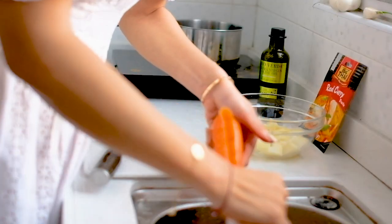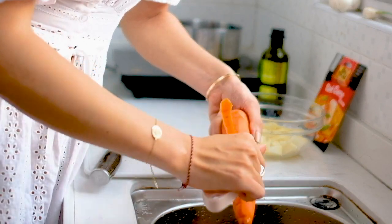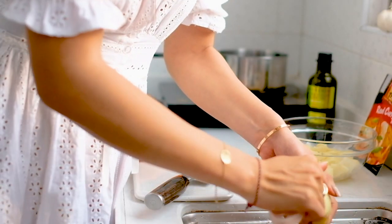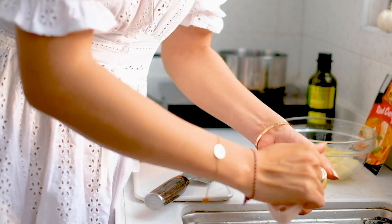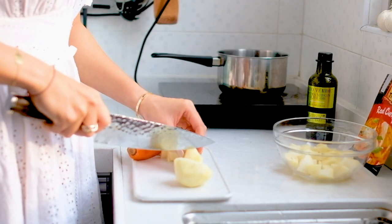Peel the skin off your carrot and potato. I used one entire carrot and one and a half potatoes here. I also put a recipe with measurements in the description so you can check that out later, where you can also follow my social media.